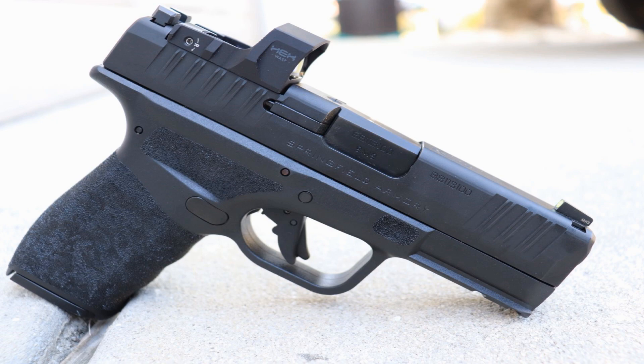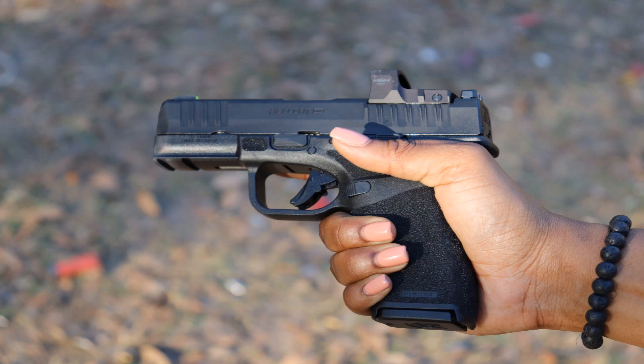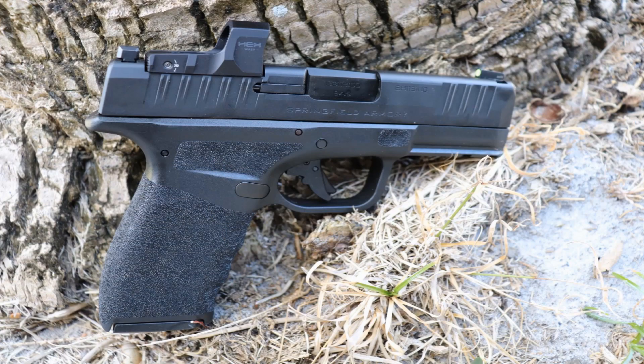It also features a tactical rack U-notch rear sight, front, rear, and top serrations, a rail for a light or laser, and a reversible magazine release for left-handed shooters. Springfield Armory does not forget about left-handed shooters — it's one of the few manufacturers who don't. The slide release, takedown lever, and magazine release are all low-profile, which makes this easier to conceal. Moving on to the grip — Springfield Armory's adaptive grip texture is the same as previous Hellcat versions, with index points on both sides of the frame for your trigger finger.